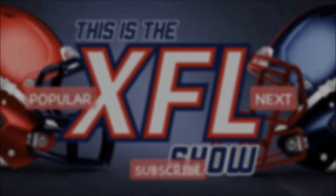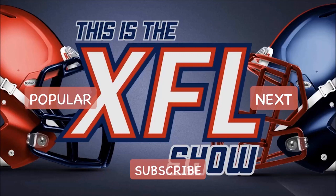Thanks for watching and listening, XFL fans. Don't forget to tell us what you think in the comments below, or hit that subscribe button to stay up to date with all things XFL. Check out some of our other videos and follow us on Twitter, Instagram, and Facebook at XFL Show.